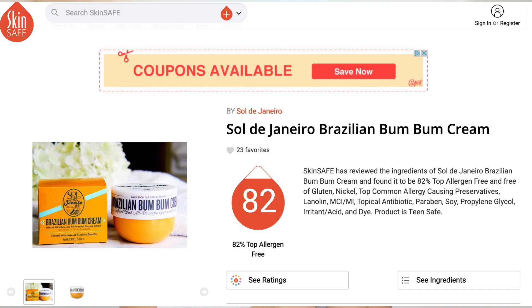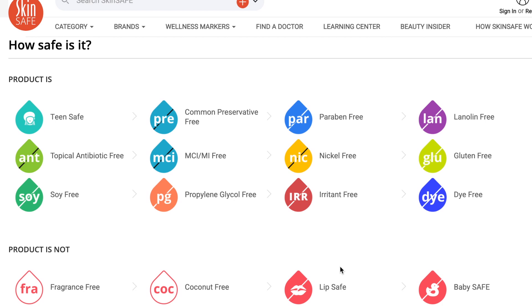I've also checked the ingredients on SkinSafe.com, and this lotion actually rated at 81% — I'll be showing you the details on the screen. I'm going to do a swatch on my hand. It has a yellowish tone to it, and it's not that fast absorbing, but I don't mind it because it's really not sticky at all.